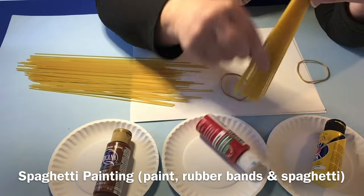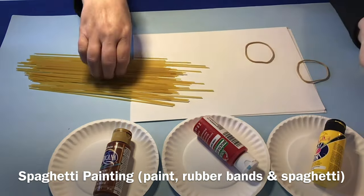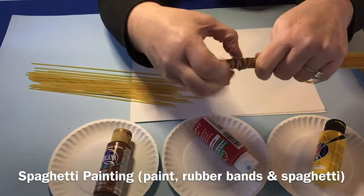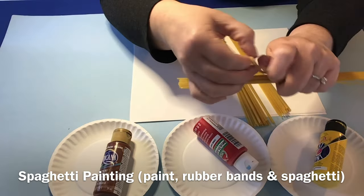You can use this just like it is and dip it in paint, but today we're going to use it as a paint brush. So we're going to do three bundles, put the rubber band around the top, get those three bundles ready, and then you're going to need an adult to help out with the next part.